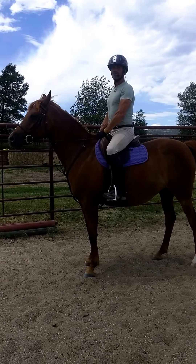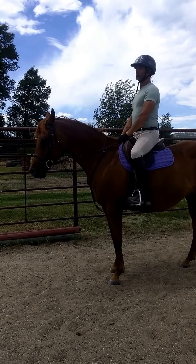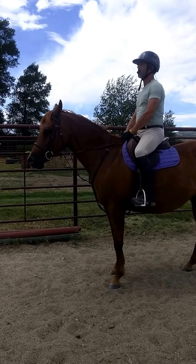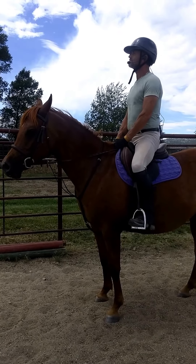This is my great demo rider Dwayne on his lovely Arabian Star, and we're going to demonstrate how to do a fixed hand position in a canter transition. Right now he doesn't have a grab strap — he's using the front of his saddle pad instead — but you should put your grab strap on.